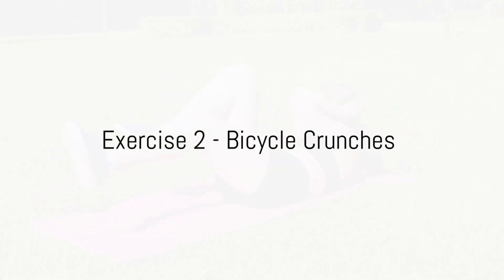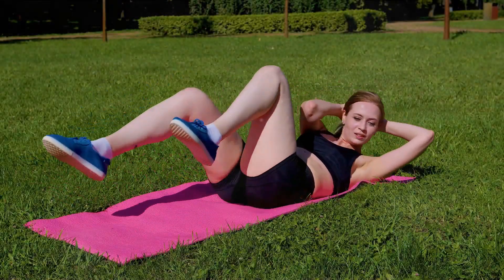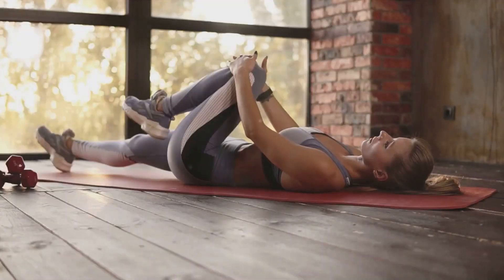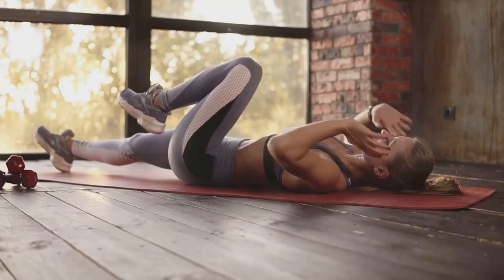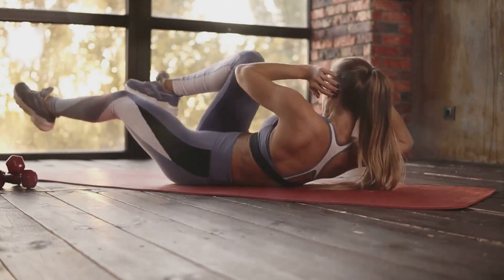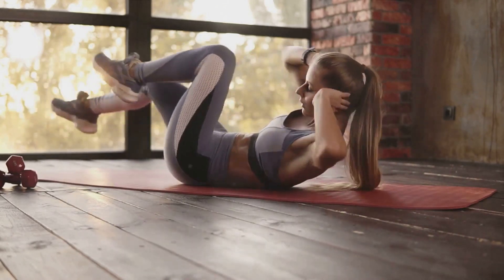Next up, we have bicycle crunches. These are a powerhouse when it comes to abdominal workouts. They are named for the similar motion your legs make to pedaling a bicycle, but don't be fooled by the playful name. When done correctly, they can be a formidable foe for that stubborn belly fat.